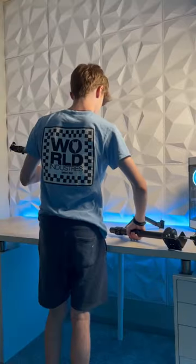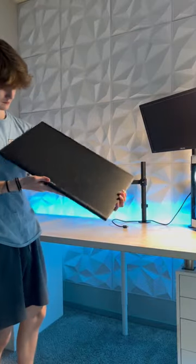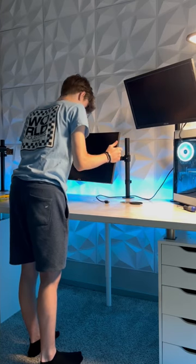Building my dream gaming setup, part 3. Today it's time to set up my monitors. I'm going to be using these same three mounts from my previous setup. I was also able to get my hands on a 240 hertz monitor to replace my old one that was only 165.